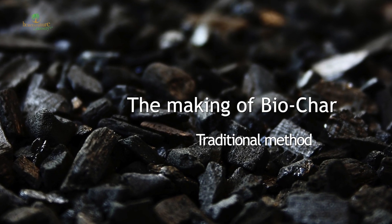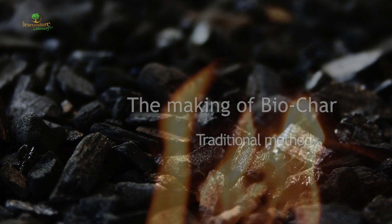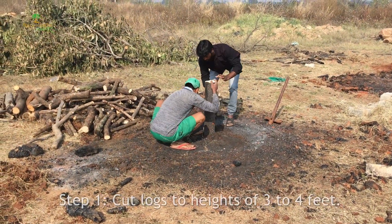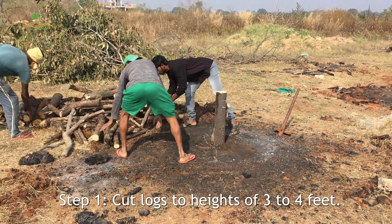The soil cover method: biochar is a fine-grained, carbon-rich, porous product that remains after plant biomass has been subjected to burning with very little oxygen. This process is called pyrolysis. Cut logs about three to four feet in length.